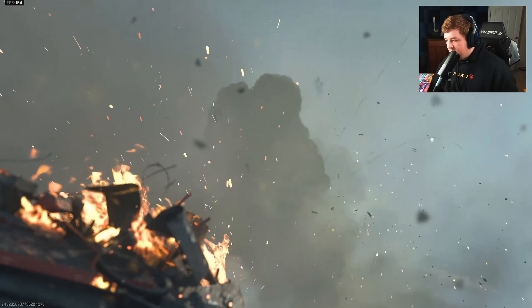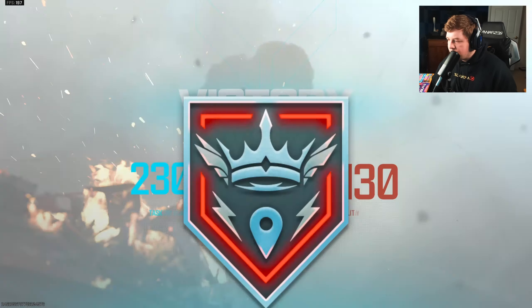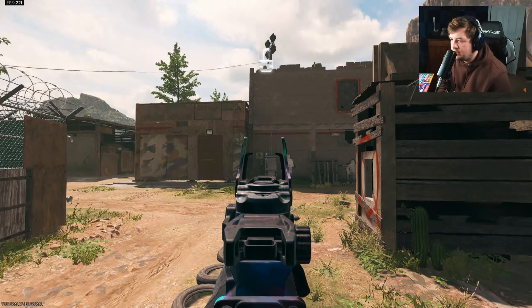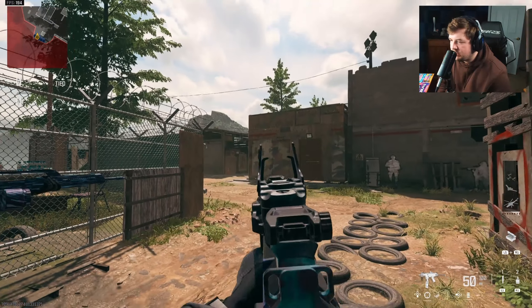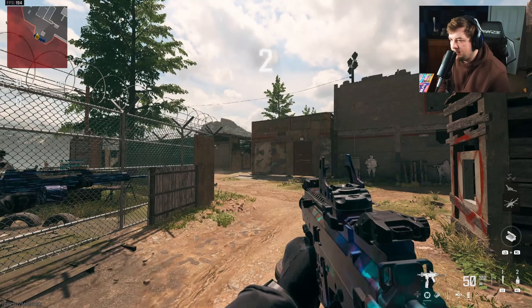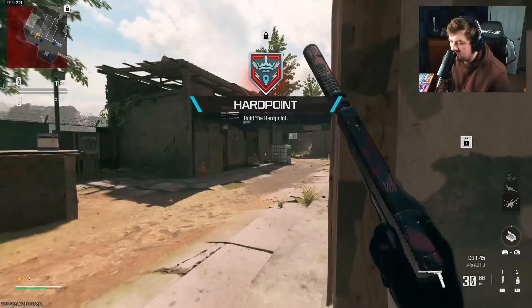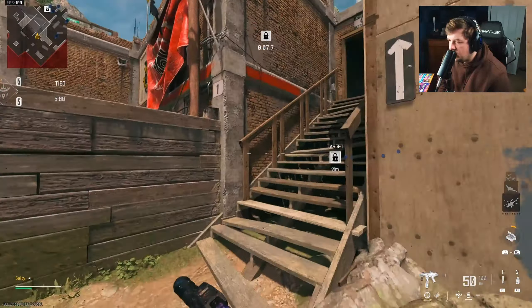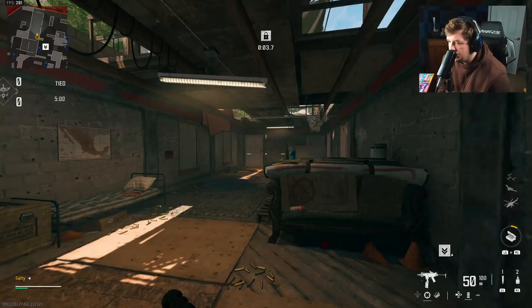Game number two incoming — I'm thinking maybe a small map like Shoot House or even Rust would be good. In the first gameplay I was using the Slate Reflector optic, but for the second game we're using the Jack Glassless Optic. It shouldn't change anything theoretically with the weapon — it's the same thing with a different reflex sight — but I still wanted to try it.